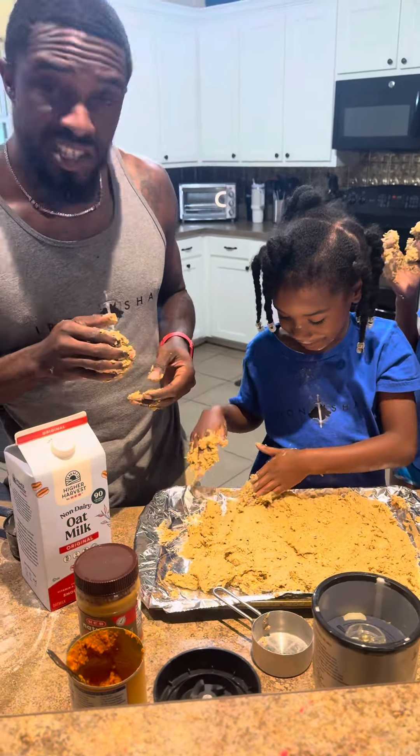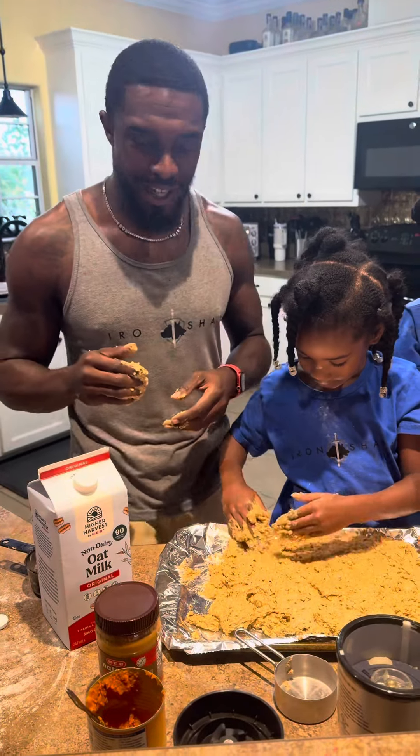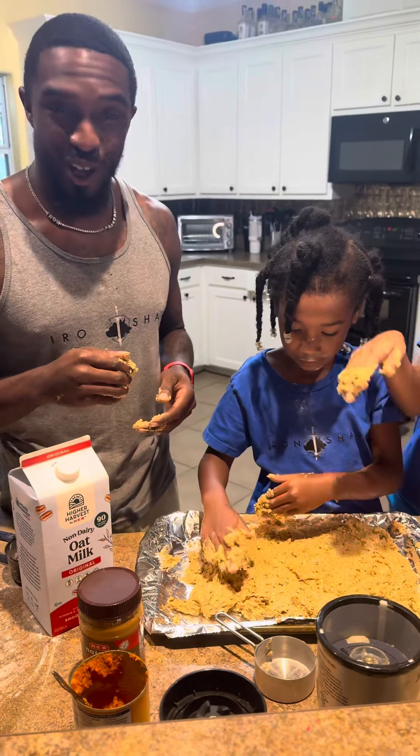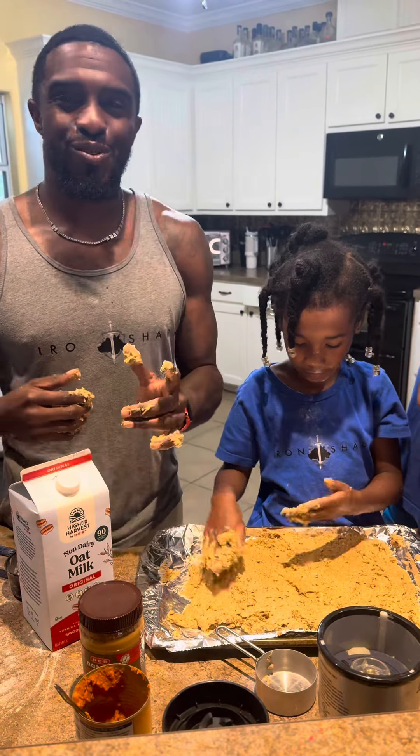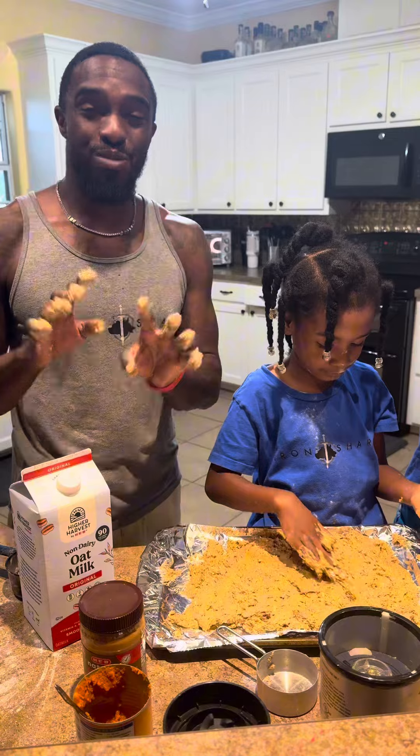We're going to make a sheet cookie for the dogs, and after it's all said and done, we're going to cut it up for them. This is going to be a really good treat, so you guys stay tuned until you can see the finished product.